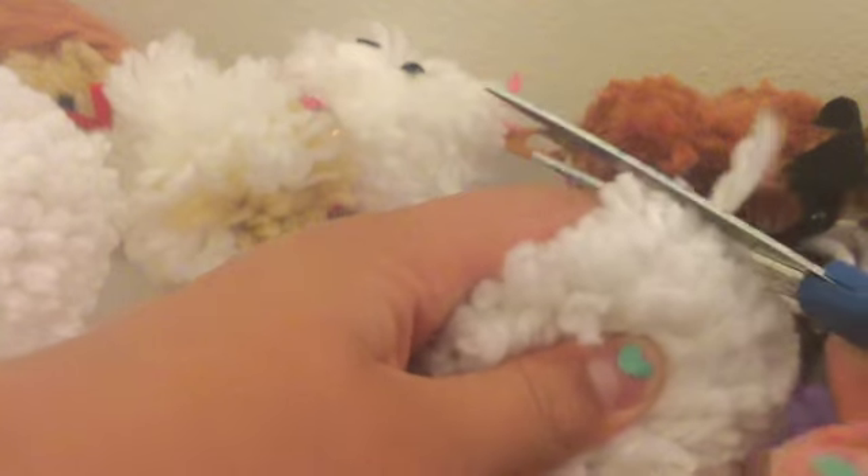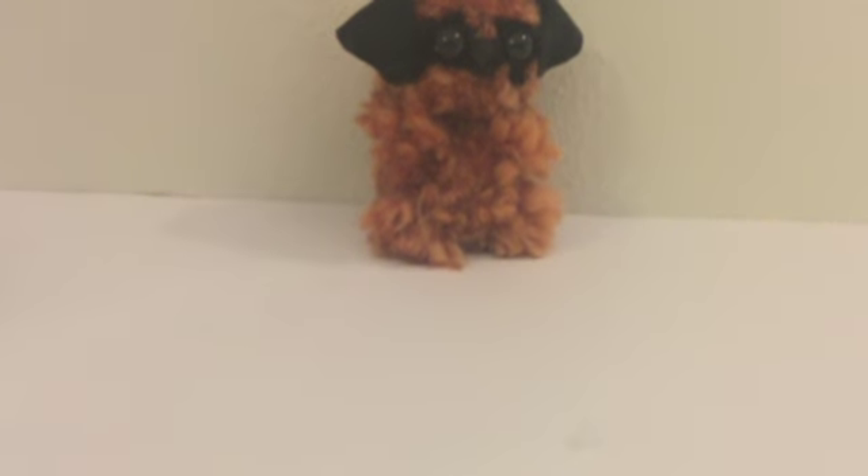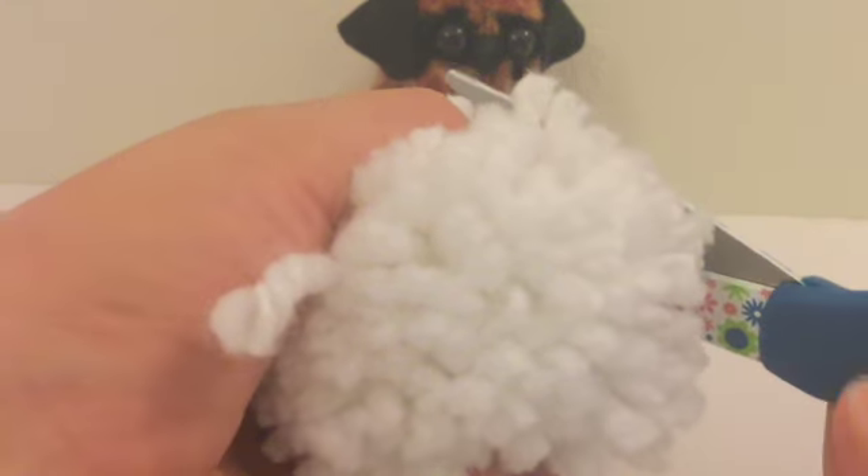I'm going to take the scissors and move this book out of the way, and all these puppies out of the way — except for a little hug. I'll use this as an example. Actually, these scissors work out fine.